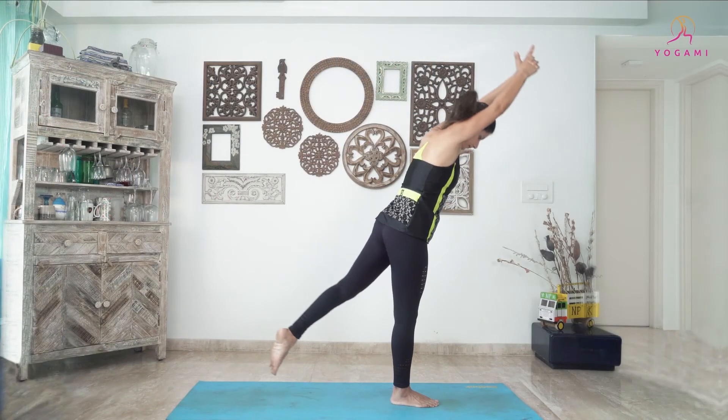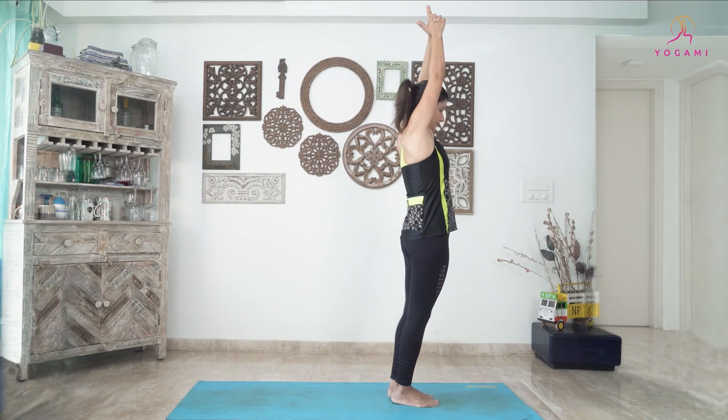And then slowly come back to Tadasana and relax. Thanks.